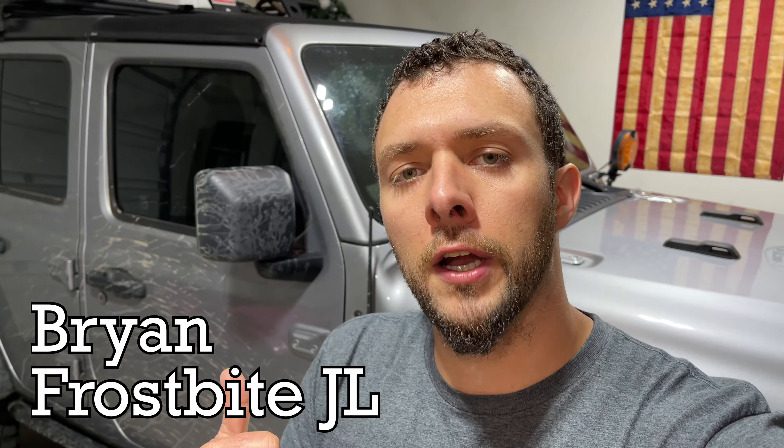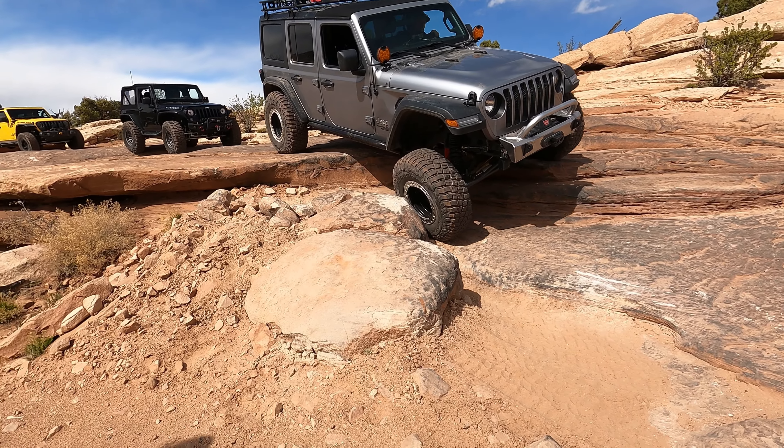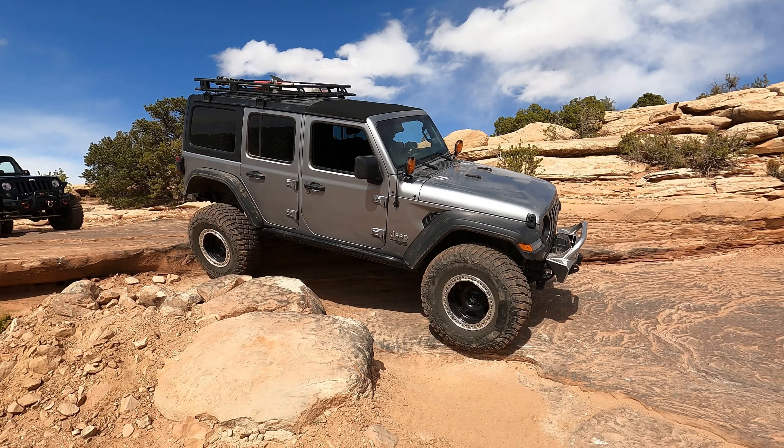Hey guys, it's Brian. We're back in the garage with the Frostbite JL and today we're going to go over some new modifications we're doing to the Jeep. We've got some cool new products to show you. We recently went to Moab for Easter Jeep Safari 2022 - we had a great week out there, did five straight days of wheeling. The Jeep did really well, but there was one part that struggled a little bit: the steering department.